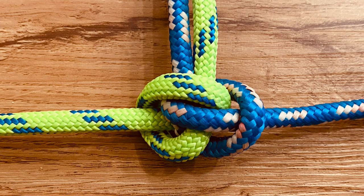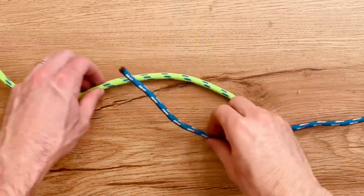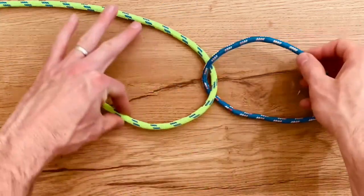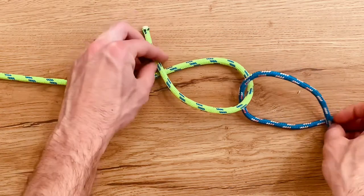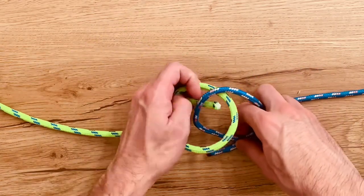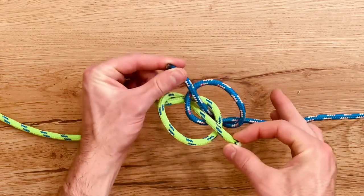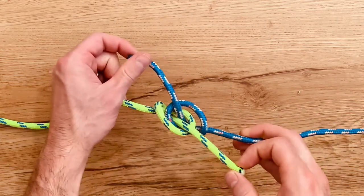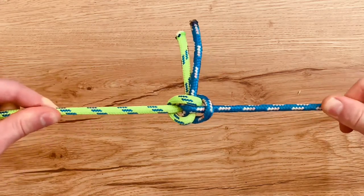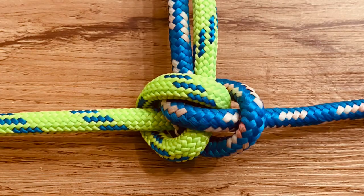Next is the Ashley bend. Bring them around each other, and bring the ropes over themselves. Make a hole in the middle between these two ropes, and then bring both of your ropes up through that hole. Hold on to those while you cinch this up. When you get close, you can let go and pull to tighten. There is the Ashley bend.